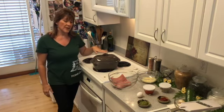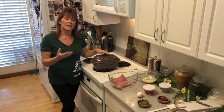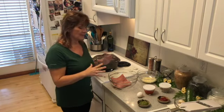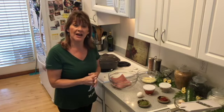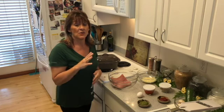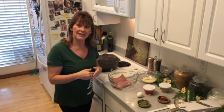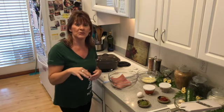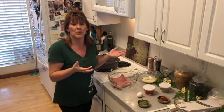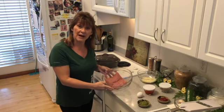I'm going to use my deep covered baker. It's an awesome tool that I use on a regular basis. I cook my meatloaf about an hour and 15 minutes, so I'll put the meatloaf together first, and then show you a great way to add vegetables around the edge of the deep covered baker so you can have a complete meal in one pot.